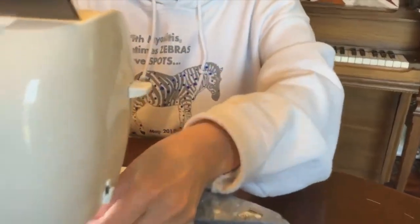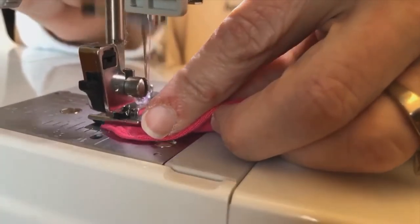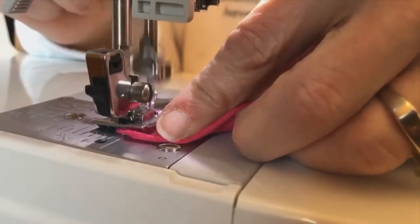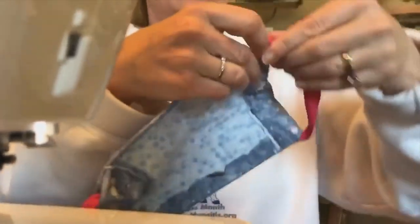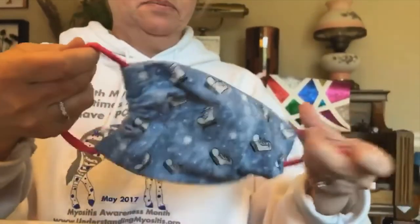This one is actually for my daughter, so I'll try it on or have her try it on. I don't know how long you've been staying in, but because I'm immune suppressed, we've been staying in for over four weeks — today is four weeks for my husband and my daughter, four and a half weeks for me. It's going pretty well. My daughter is a figure skater, that's why she's going to have cute little skates on her mask. Voila!